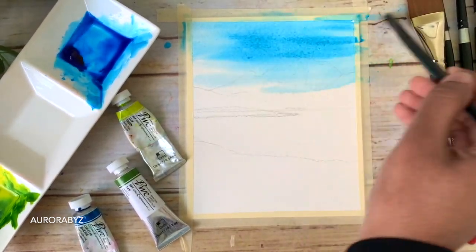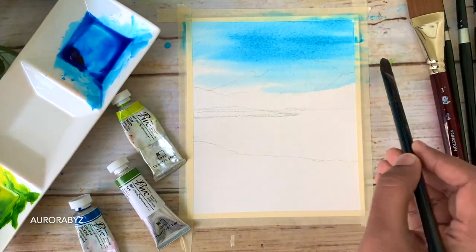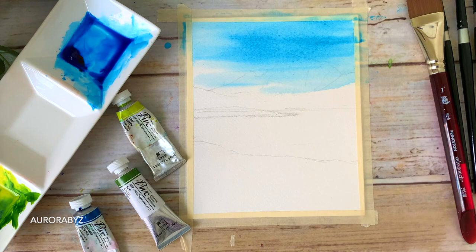I'm adding a few more lines onto the sky — the ones I added earlier aren't really visible, so I'm just adding a few more. And that is it. Now we have to wait for this to dry completely before we go with the next step.